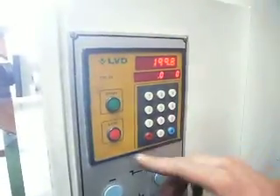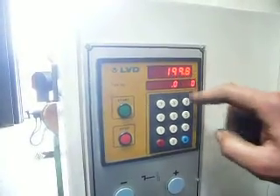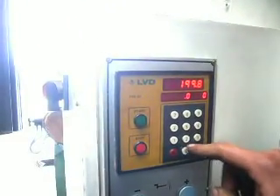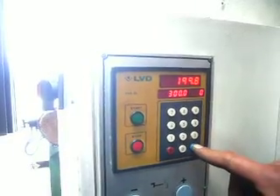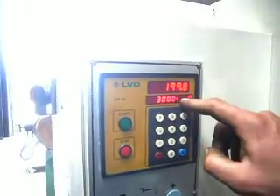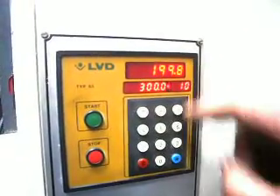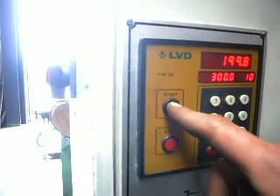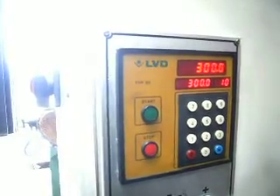This is for the back gauge. Here, this is where he is standing now. Here you put the figures for where he has to go — 300. This is the amount of pieces that you want to cut. Let's say it's 10. Then you push here, the little lead is going out, then you push Start.